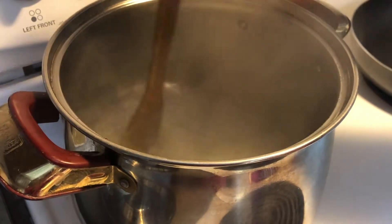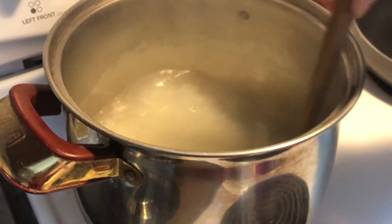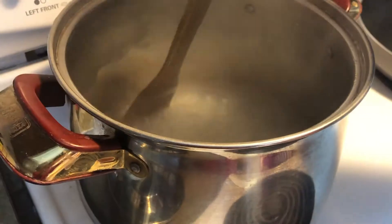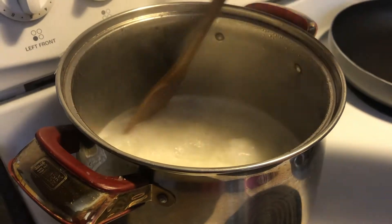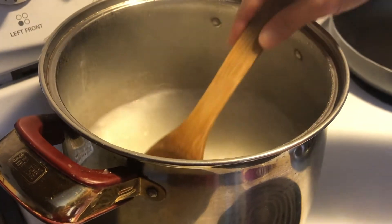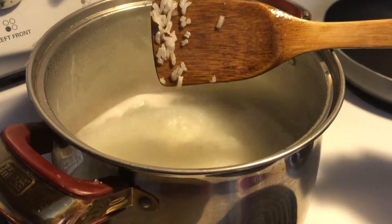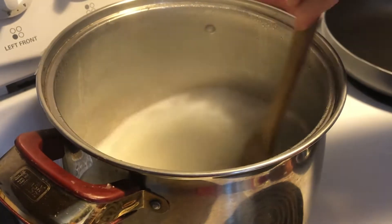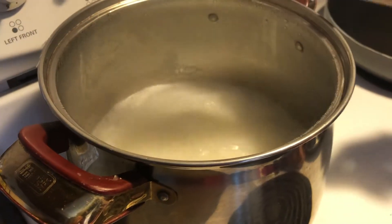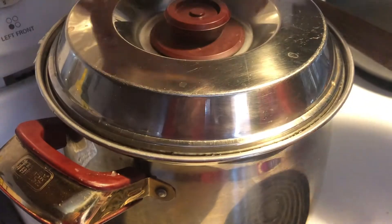It's been cooking for about five minutes, and nothing sticks to the bottom. Stir it every five minutes. After 15 minutes boiling uncovered on high temperature, it looks like this in texture. All you have to do now is turn off the stove, put the cap on, and wait for half an hour.